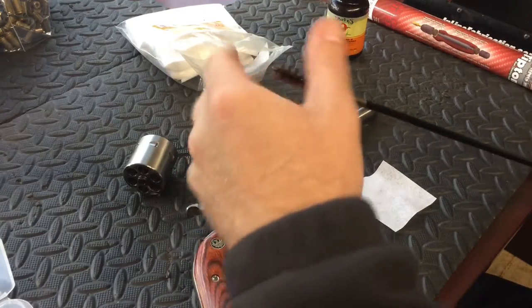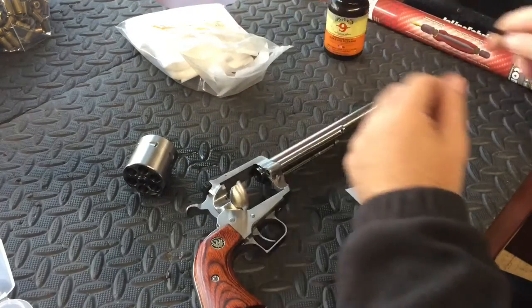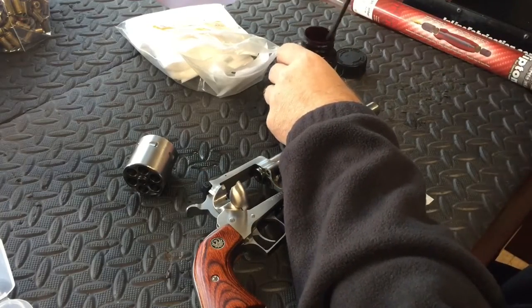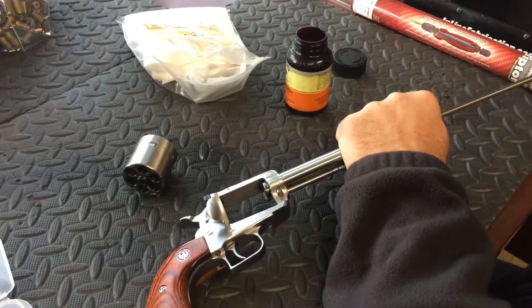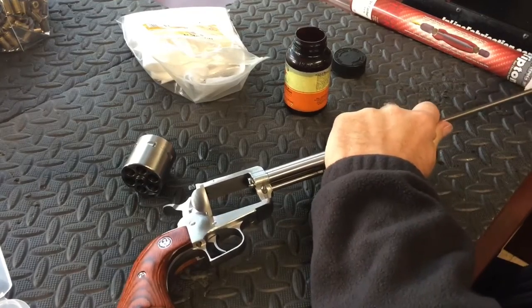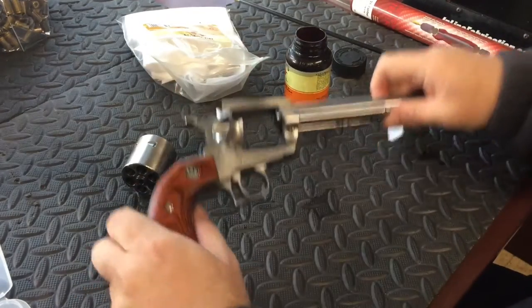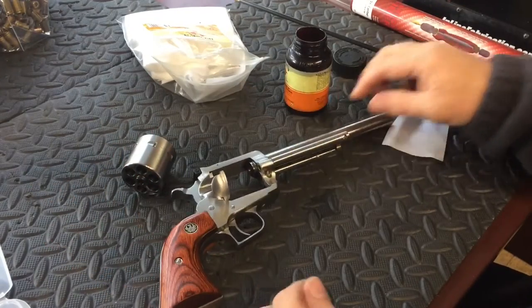Overall, fun firearm. I'm glad I purchased it. If I had a chance to buy one again, I would probably buy the one with the rounded trigger guard. To me it just makes more sense to have the rounded trigger guard. I think if the engineers, when they actually designed this firearm, would have thought about it a little bit or shot it a little bit, they would have taken that sharp edge right off there, because that is not fun.